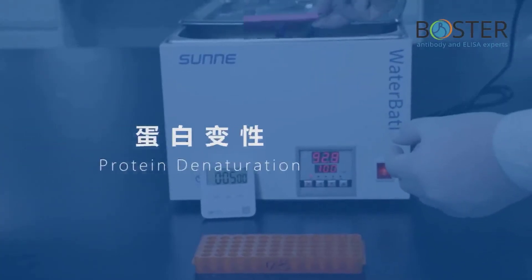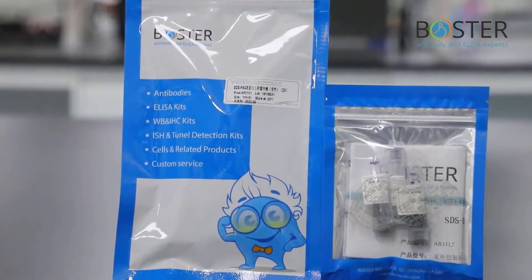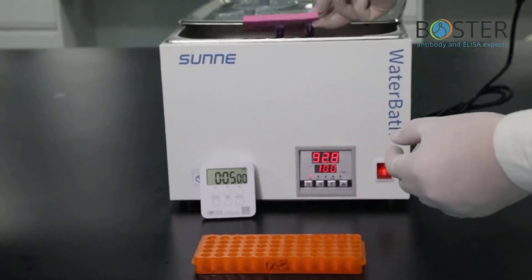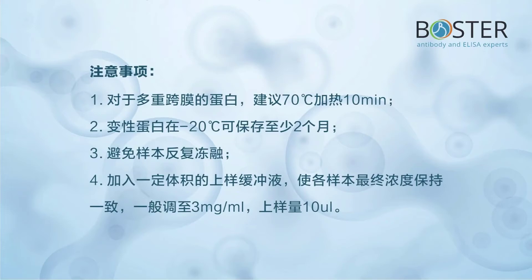Step 4: Protein denaturation. These are the products needed for protein denaturation. Add loading buffer to the sample, then use a 90–100°C boiling water bath for 3 to 5 minutes. Precautions: 1) For multiple transmembrane proteins, it is recommended to heat at 70°C for 10 minutes. 2) The denatured protein can be stored at −20°C for at least 2 months. 3) Avoid repeated freezing and thawing of samples.